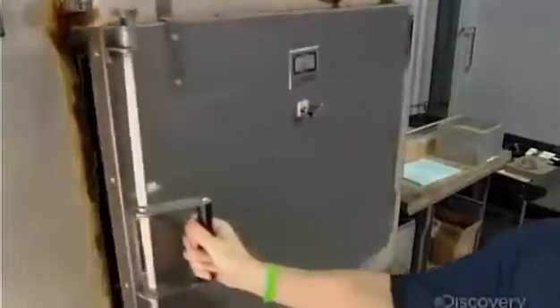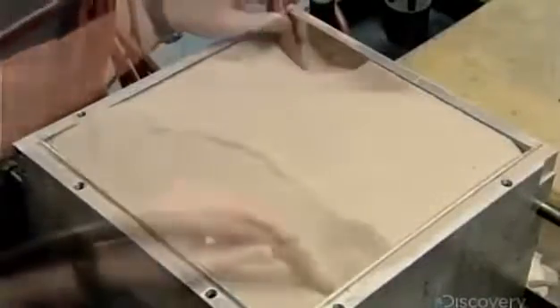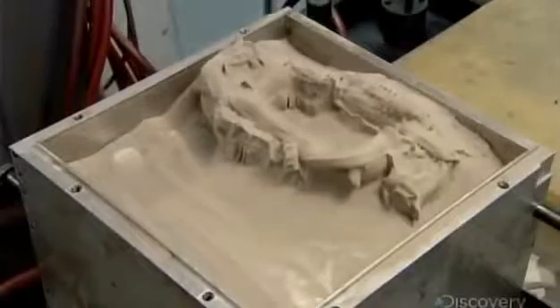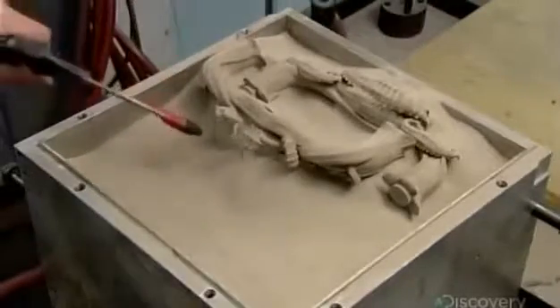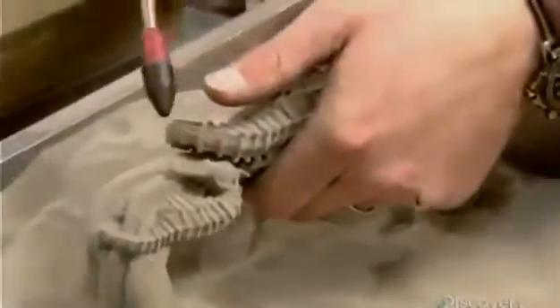Once the layering is done, they put the build box in a curing oven heated to 180 degrees Celsius for 24 hours. This will evaporate all the moisture and harden the binder. They vacuum out the loose powder and the piece emerges, its stainless steel particles lightly held together by the binder. They gently blow air to dislodge any excess powder.